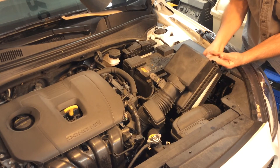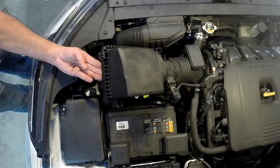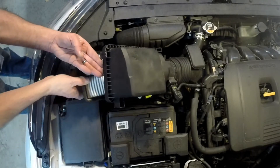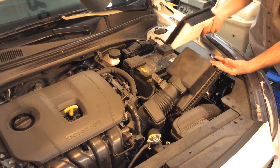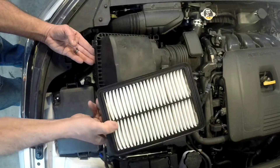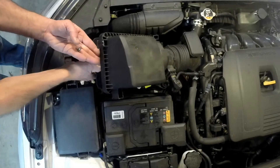Go ahead and grab a hold of that, take that out, take your new one, and slide it right back in there just like that. Make sure that this side here is down — it will only go in one way. Set that in there like that.